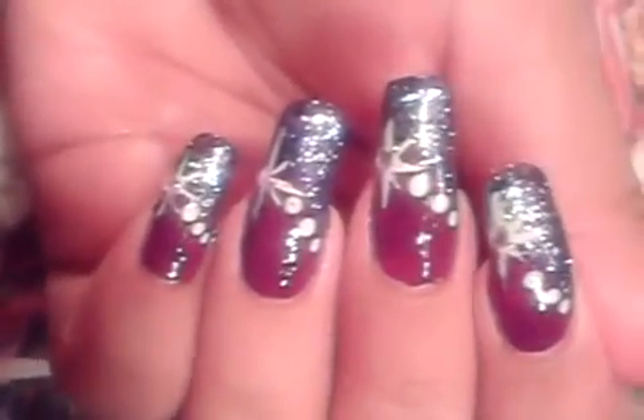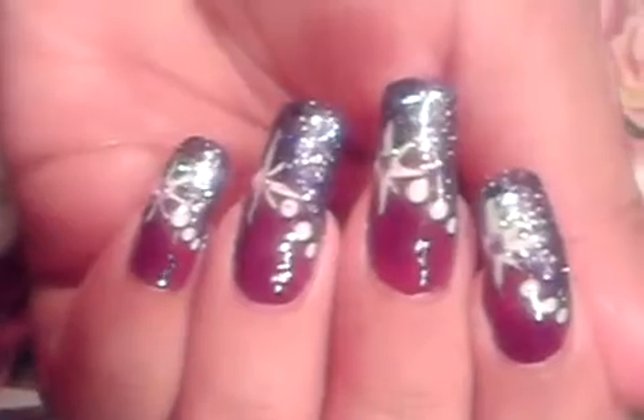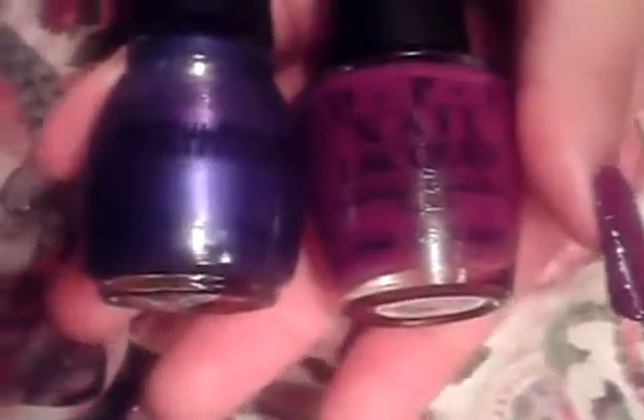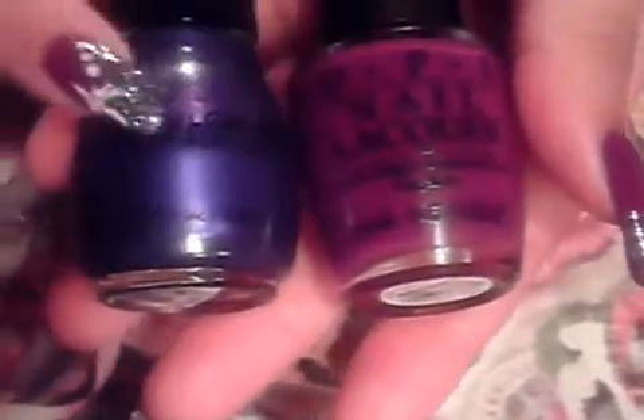You guys are going to need two toned purples or two colors of your choice. You have to start by applying the lightest color first. I know this is a dark color and I'm using this one as my light, but it's not as dark as the one I'm going to use for my side swipe. So first you apply your light color and then you're going to apply in a side swipe manner the darkest color you have.